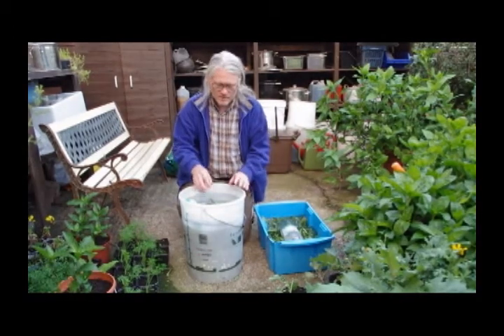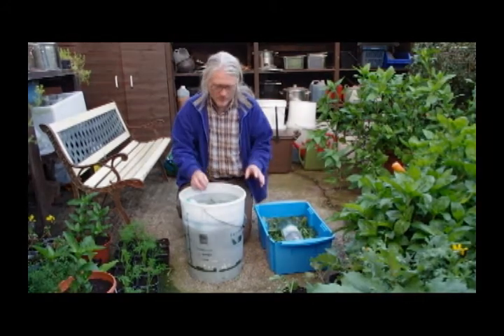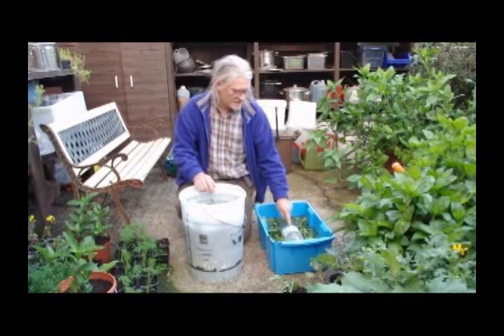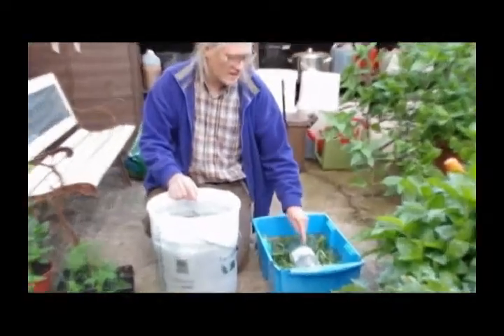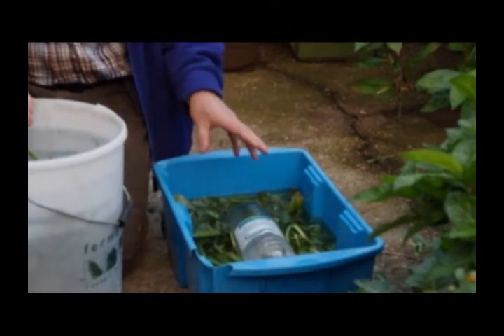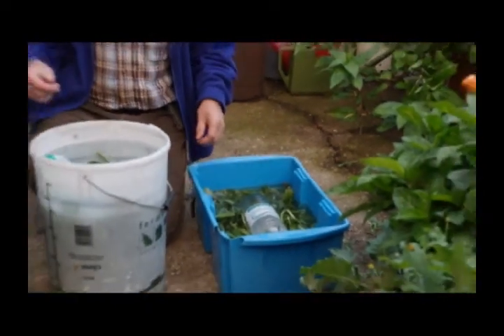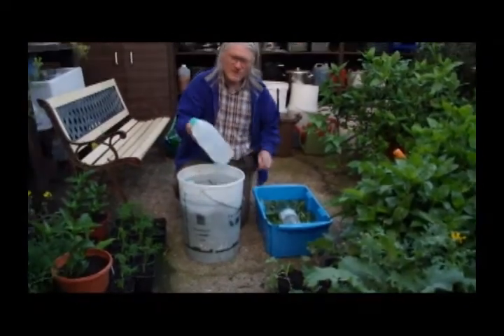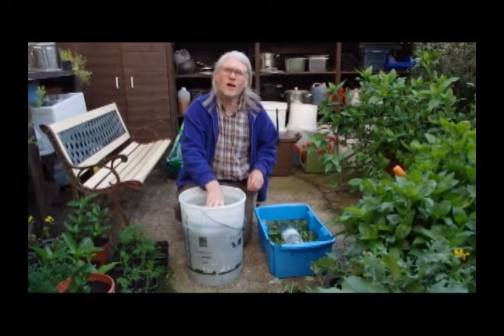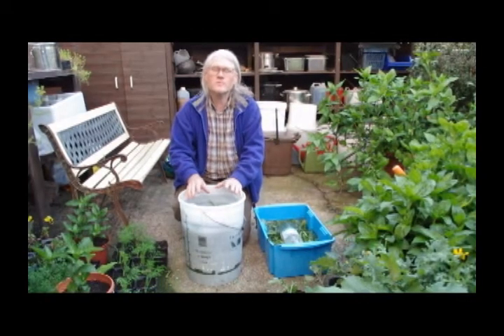I've got two lots here. The first lot — the leaves are quite good quality, and so we're hoping to get a decent extract from that. But the leaves in this particular container have been quite badly mildewed, and I just want to see whether there's any indigo left in them, because the mildew damages the leaves quite a bit. We've got containers full of water lying on top, which keeps the woad leaves below the surface and stops them from rising up.